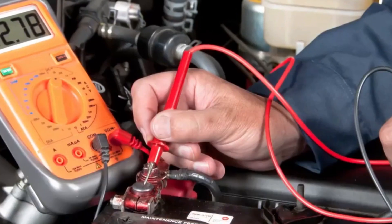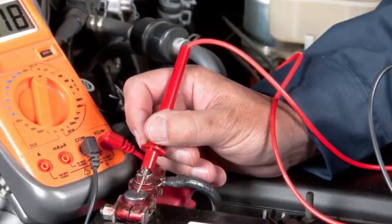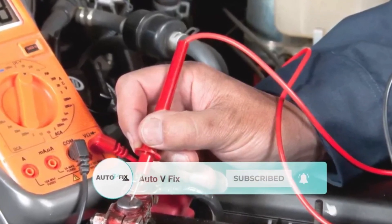Test the battery's voltage with a multimeter. Set your multimeter to its DC setting and its dial to 20. Place the red probe on the battery's positive terminal and the black probe on the negative terminal. You'll get a reading above 12V if the battery is working properly.